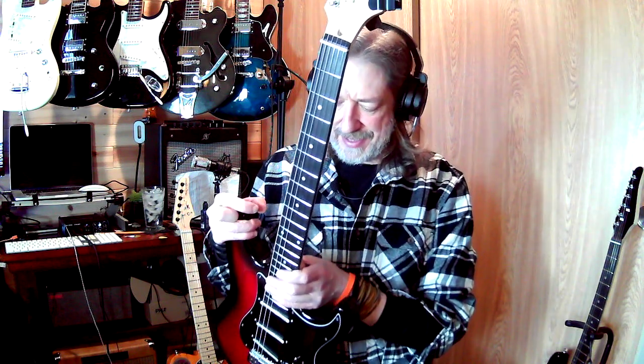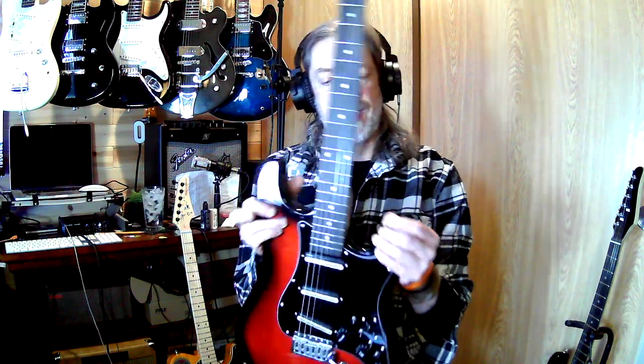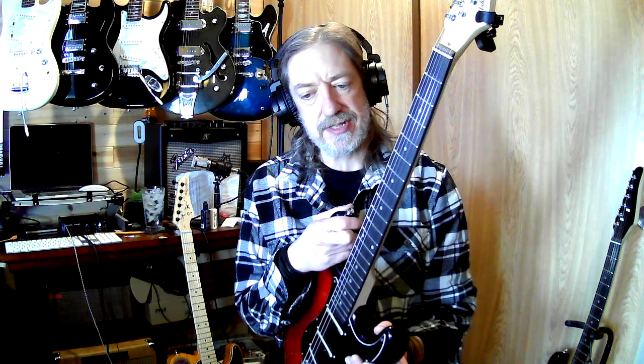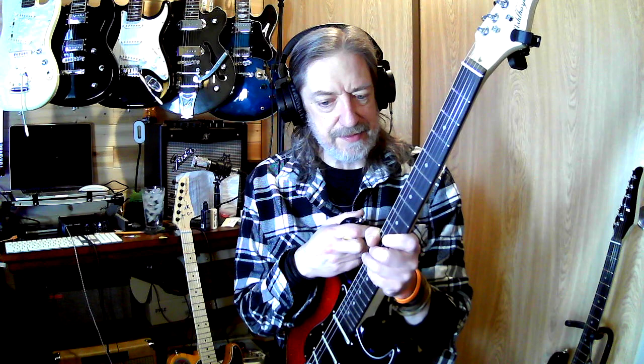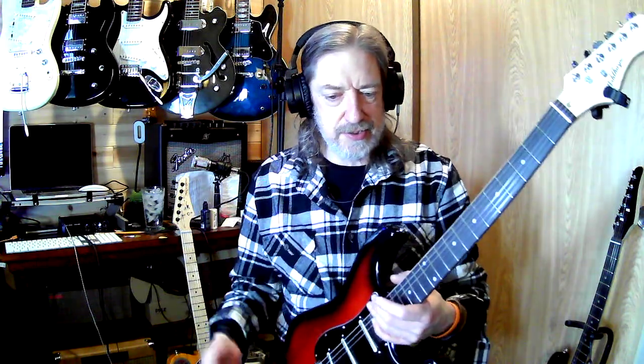Now what I can do after this is — because I took this inexpensive guitar and put a bunch of more expensive parts in it — I do have the other parts, so if I find an old Strat-style guitar, I now have another preloaded pickguard that I can just fix that guitar up with. Besides the learning aspect, there are other reasons why you do things as well.